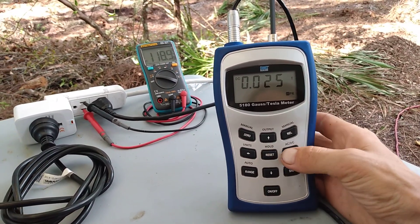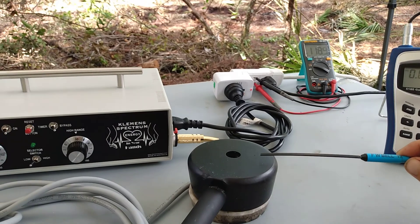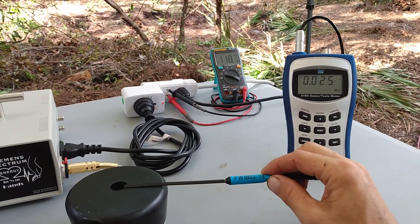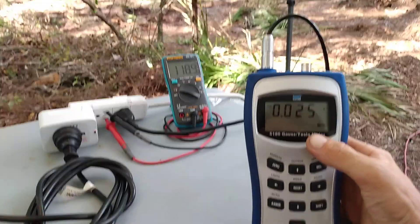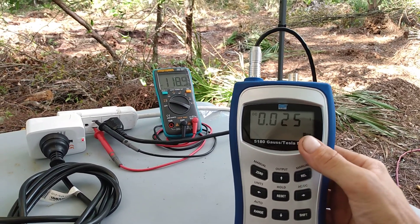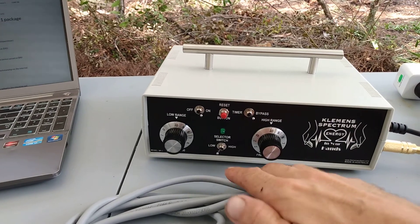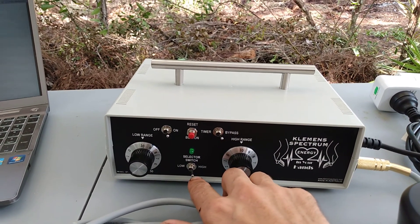Let's raise the speed — right now we're probably at around 18 to 20 Hertz by the sound of it. Let's reset the value to zero and take a measurement again. The power output stayed the same, about 250 Gauss.